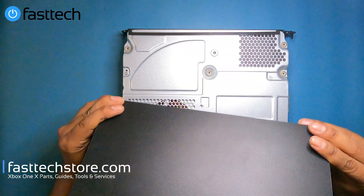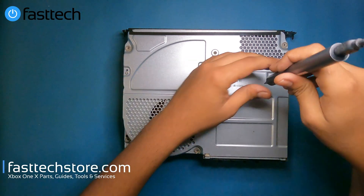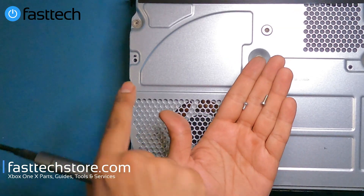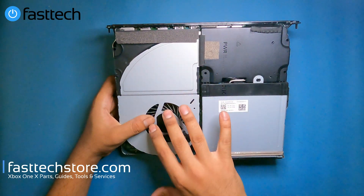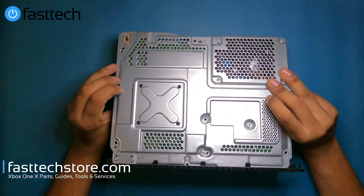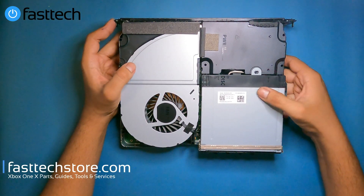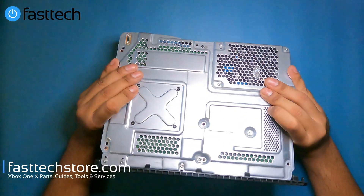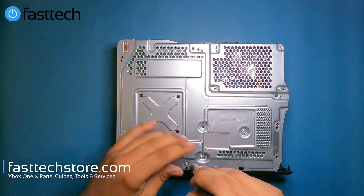That's the case right there — we sell all these parts including the case on our website. Now we remove these two Torx T8 screws, lift the mid-frame up and it comes off. Depending on which component you want to replace, you'll need to remove the corresponding screws at the back. There are several Torx T8 screws and each one holds in a different device. The disk drive is not held in by anything at this point, so it's removable. Since we're doing a full disassembly I'll remove all the screws — first the T10s and then the T8s.